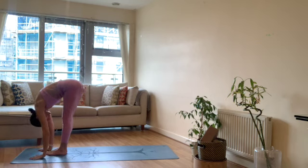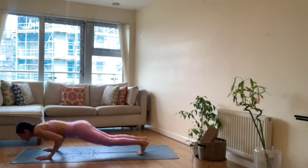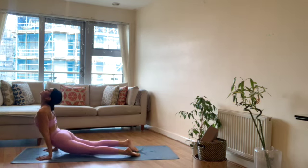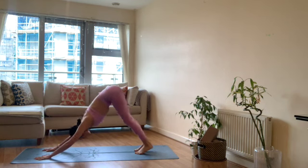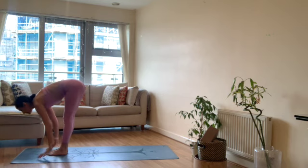Exhale forward fold. Inhale flat back, exhale chaturanga. Inhale upward facing dog, exhale down dog. Inhale flat back at the top of your mat, exhale fold.